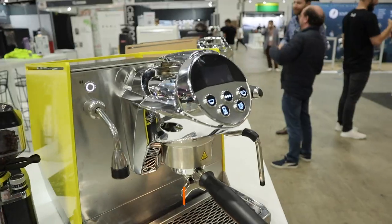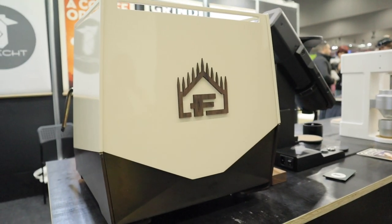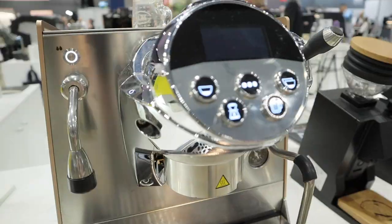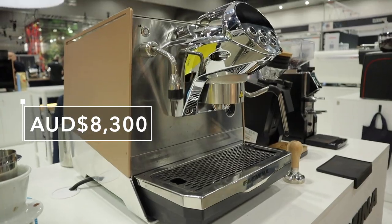In terms of price and positioning: the yellow, white, and black panel color options come in at about $7,800 — just under $8,000. The copper finish and stainless steel finish models come in at about $8,200 to $8,300. These are being launched in time for Christmas, as soon as the stock arrives — these are actually the only models currently on Australian soil, with the bulk stock on its way.